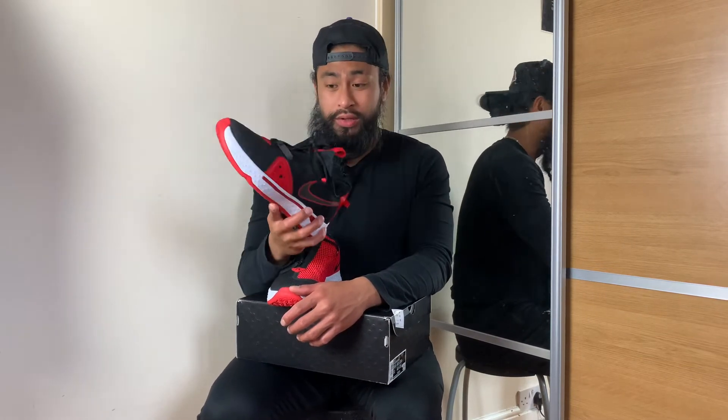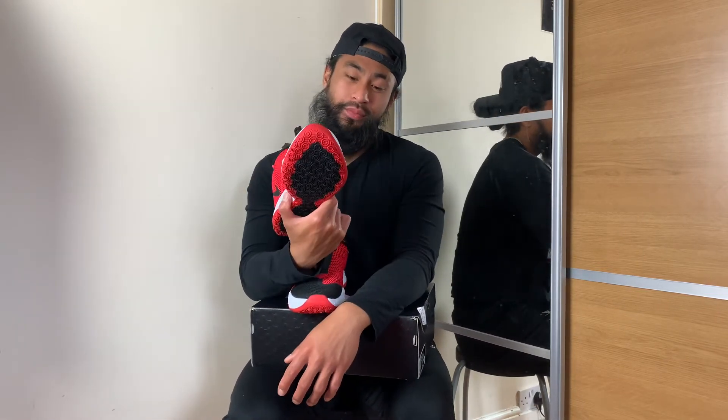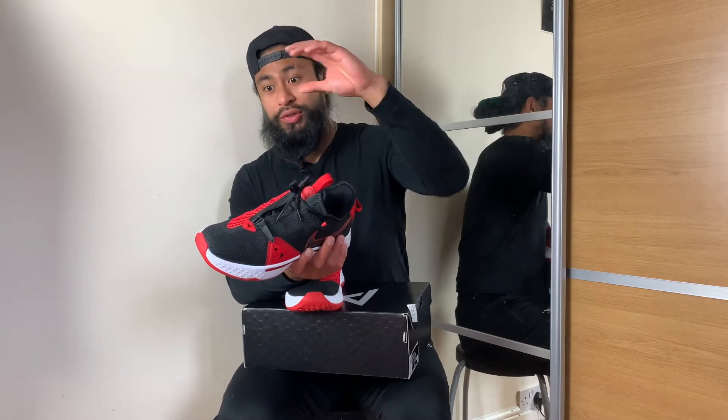The impact protection on these is near enough similar to the LeBron line, but I'd say these are far more responsive and less bulky, less dense. Yeah, I'd say they're more responsive than the LeBrons if we're going to compare trainers that are good for using outdoors and translating indoors.